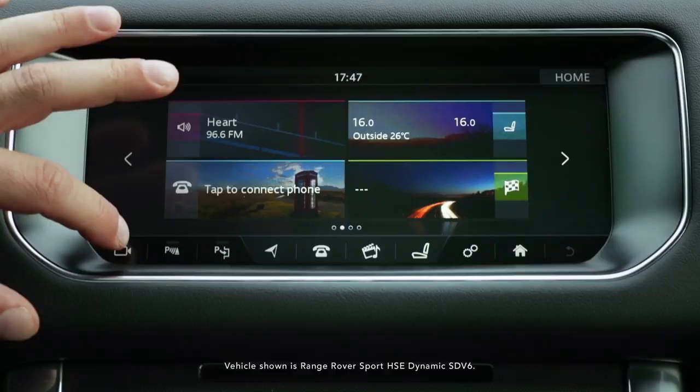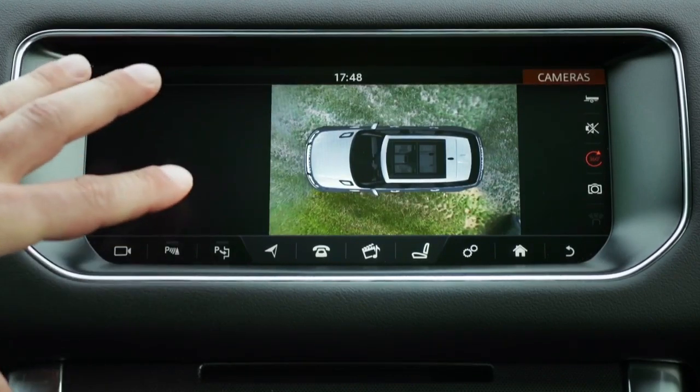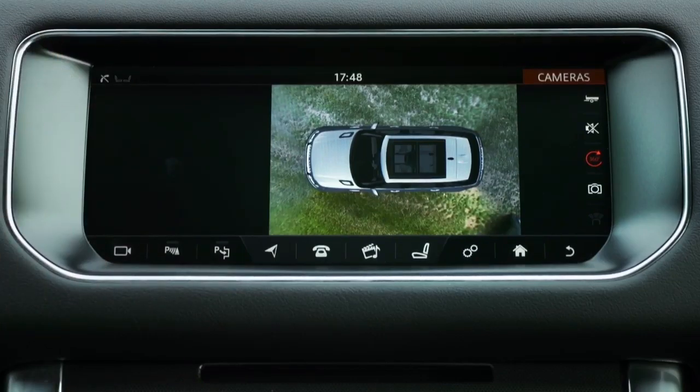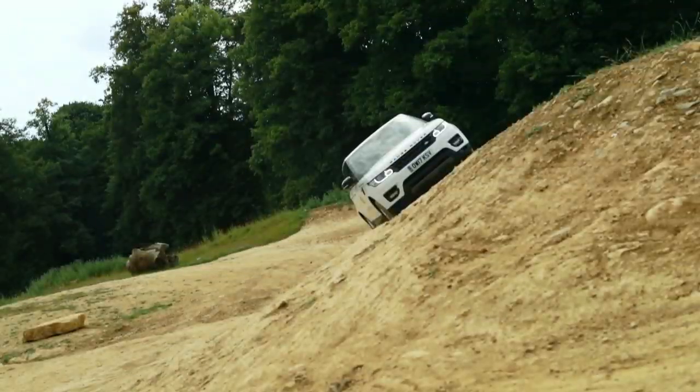What we're going to show you now is the surround camera pack that we've got on the vehicle, which brings up our 360 Panoramic view. That stitches all of the cameras to give you a real-time view of what's around the vehicle. This can be really good in busy car parks, an off-roading situation — say if you had a rock or a post that you need to navigate and watch yourself around.